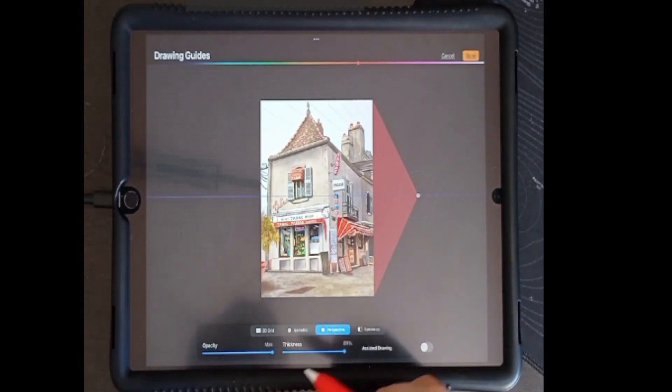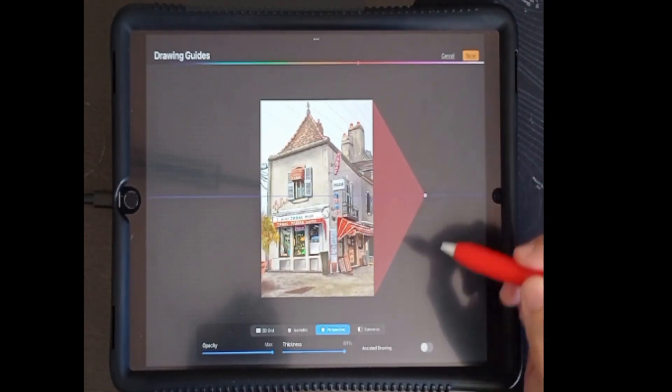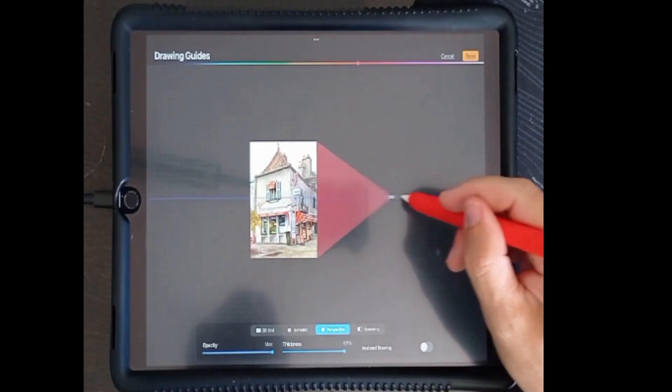We can drag and reposition our vanishing point anywhere on or around the canvas. Using pinch zoom, we can position our vanishing point at a greater distance.